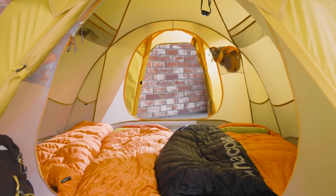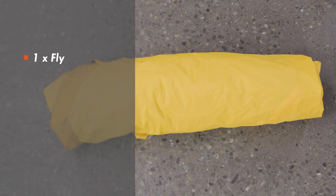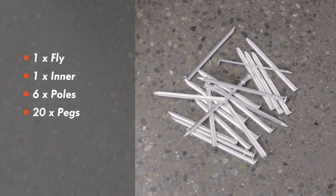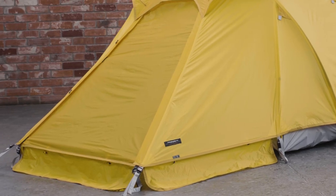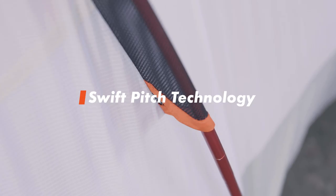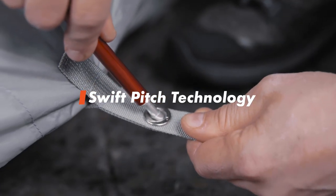When you receive your Hemisphere, you'll get one fly, one inner, six poles, 20 pegs, and eight guy cords. The tent is freestanding and utilises our swift pitch technology through colour-coded sleeves, poles, and eyelets at the stake point.